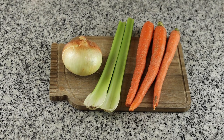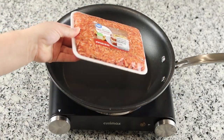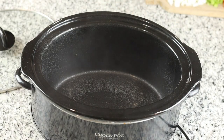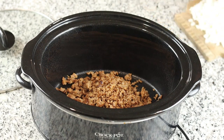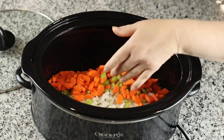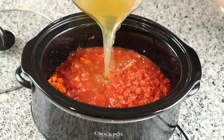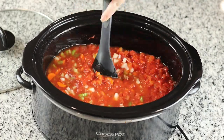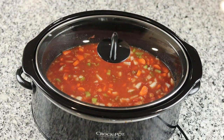Next up we are making a sausage tortellini soup. To get started for this recipe, I diced up one onion, two celery sticks, and three carrots. Then in a skillet I cooked up one pound of ground Italian sausage. Then I sprayed my crock-pot and added in our cooked sausage and chopped vegetables. Then we added one 28-ounce can of crushed tomatoes, one 14-ounce can of petite diced tomatoes, and four cups of chicken broth. I gave that a good stir, put the lid on, and cooked it on low for six to eight hours until our vegetables were soft.